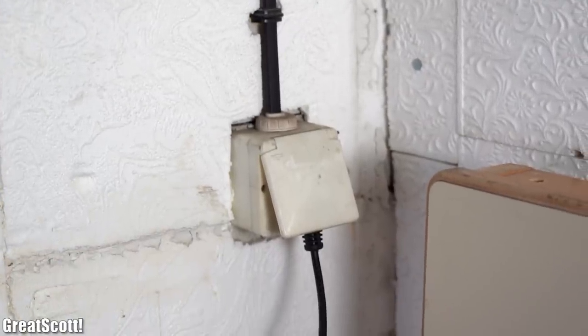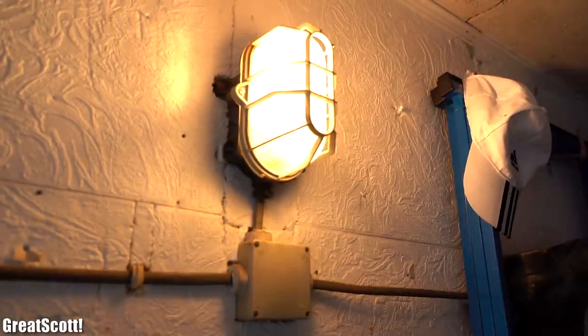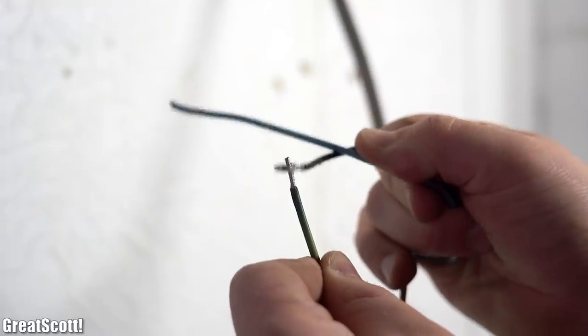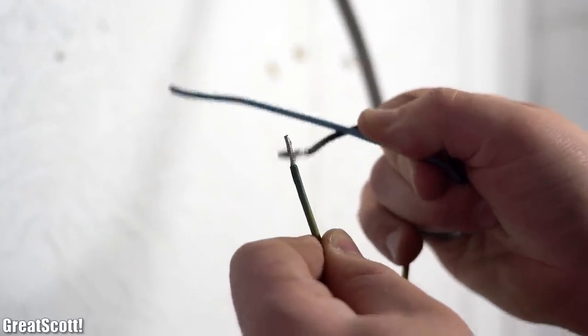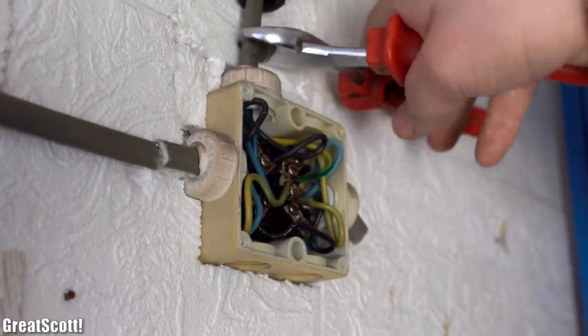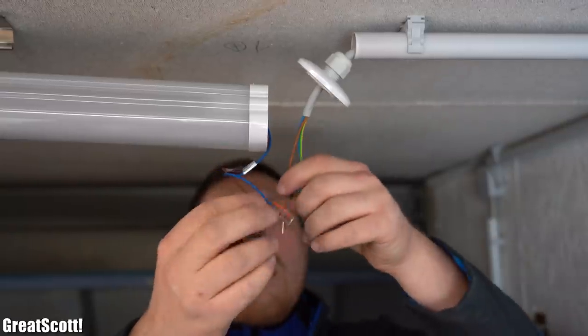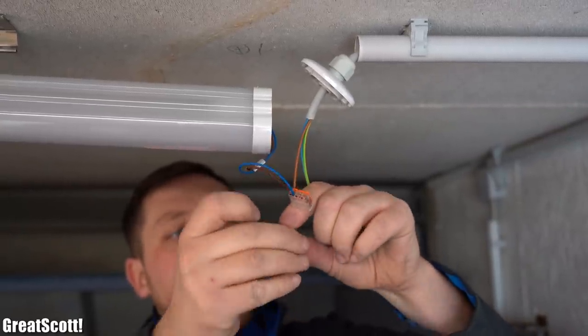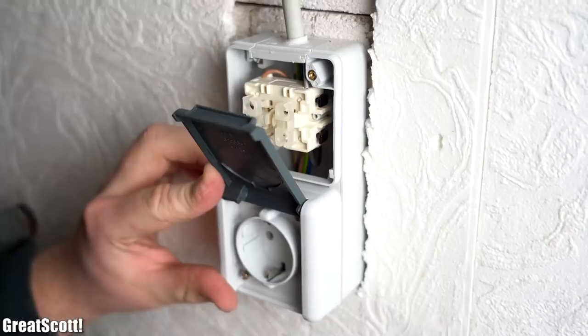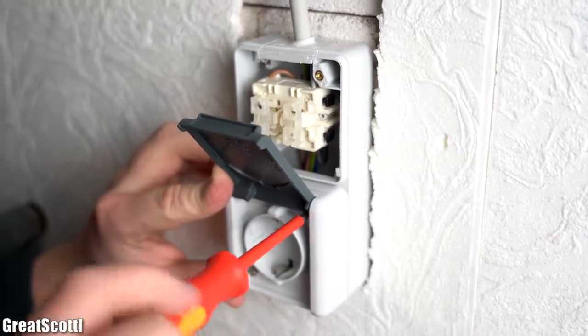He basically only has two outlets along with one switch to turn on and off a pretty dark lamp. Combine that with aluminum conductors and you've got yourself an electrical system that is around 40 to 50 years old. So in this video I will team up with my friend, who is actually a professional electrician with more than 10 years of work experience, in order to renew the electrical wiring system of his garage.